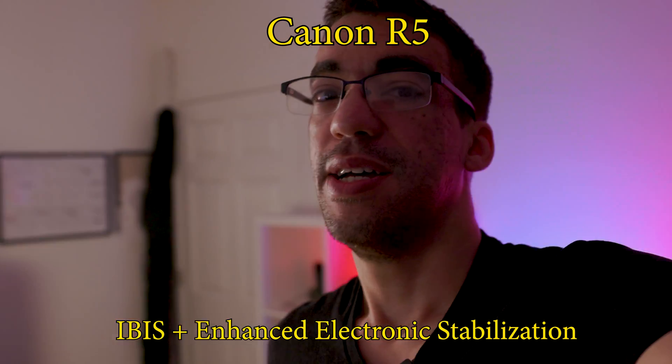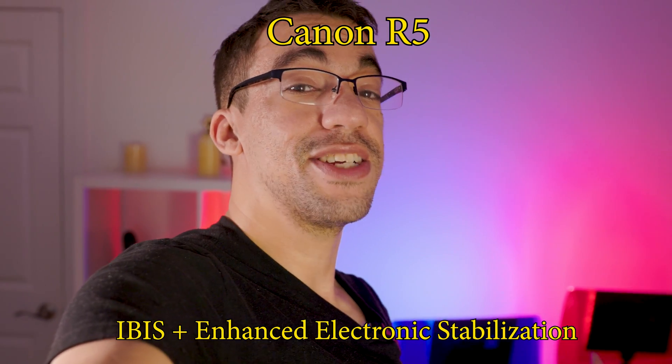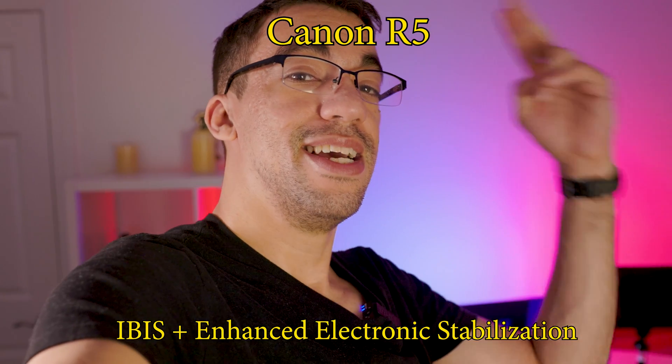If you're just holding it steady, the enhanced IS on the R5 is improved and less prevalent, but it seriously crops in on the look — I had to hold the camera far from me and I was still taking up most of the frame. When you don't need image stabilization and want to use a gimbal, micro jitters are barely noticeable, to be honest. But if you're in fast-moving subjects or in a car where it bounces, you will notice some micro jitters because the sensor is always also bouncing around.